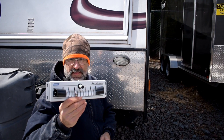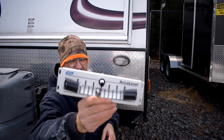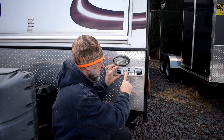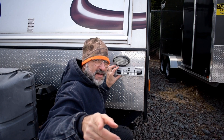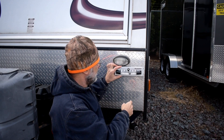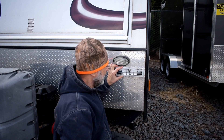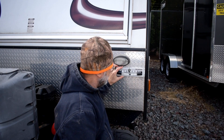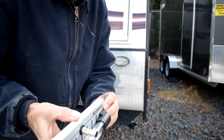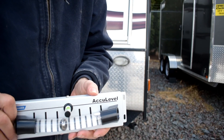This is a leveling indicator — the AccuLevel by Camco. You can see the ball in there that shows you when it's level. You screw it right here, and as you're backing up the trailer you can see it from the rearview mirror on the side of the pickup truck. When you use the leveling wedges underneath the wheels, you back up until this shows level — you can see it from the truck, so you don't have to keep getting out and checking. Once you get it level side to side, it also has a small level so you can get level front to back using the jack. I think it's pretty cool — we'll see how it works.